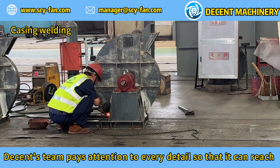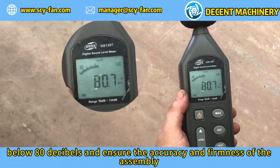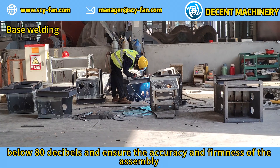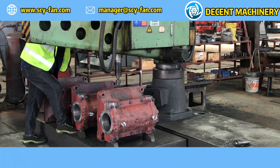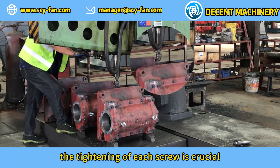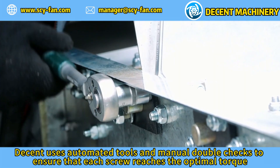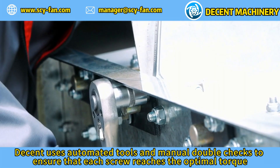Decent's team pays attention to every detail so that noise can reach below 80 decibels, ensuring the accuracy and firmness of the assembly. During the assembly process, the tightening of each screw is crucial. Decent uses automated tools and manual double checks to ensure that each screw reaches the optimal torque.